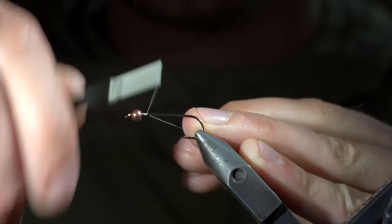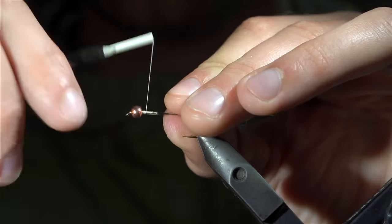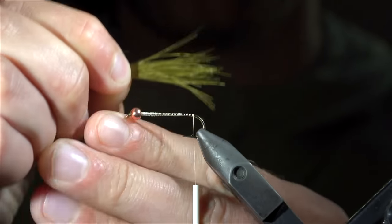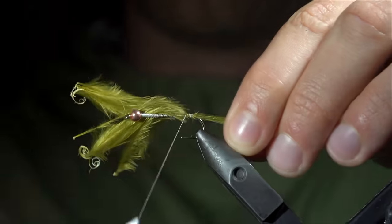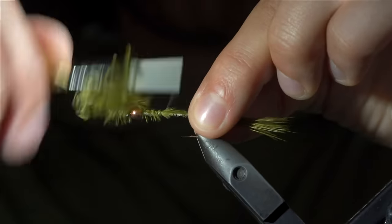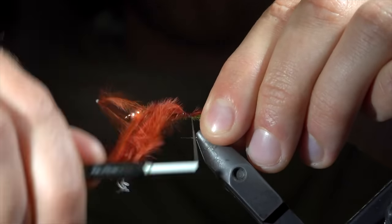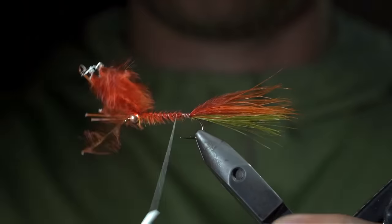Today we'll be tying up a variation of a woolly bugger that you should add to your fly box. We'll start off by inserting a lead-free wire into our bead and securing it tightly. Continue securing the lead-free wire back towards our hook bend, then continue securing tightly to our hook shank until we reach the bend of the hook. We'll then grab some marabou — here I'm using olive. Pull free a small clump of the marabou and measure it to be about the length of your hook shank. Transfer the measurement and secure it tightly to the back of our fly. With this complete, we'll fold over the marabou, wrap our thread up to the bead, folding the marabou back over and securing it tightly to the head of our fly. Snip the excess free and grab another marabou feather — this time we're using rust. Repeat the process as before, folding the marabou over, wrapping your thread forward to the bead, securing the marabou in place, and snipping the excess free.